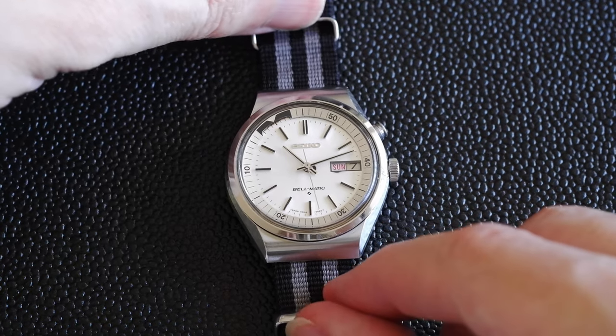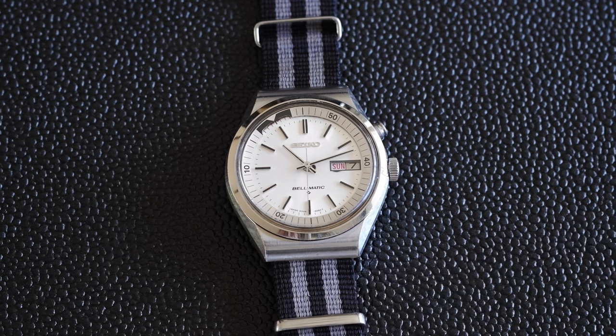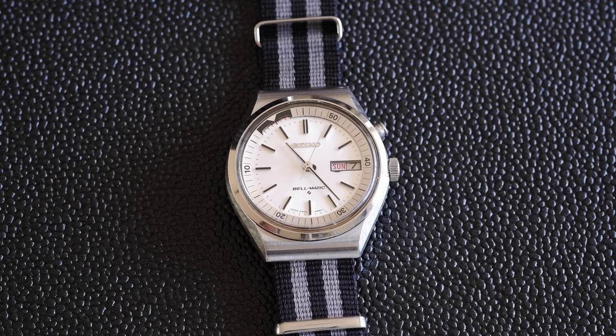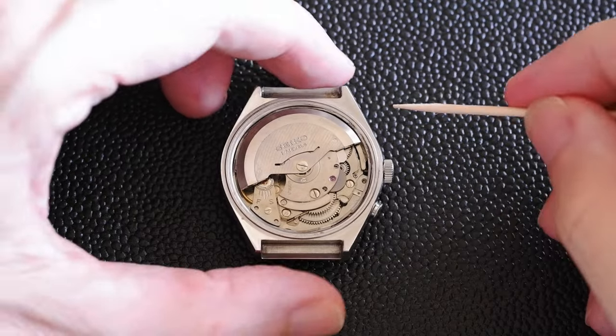The time is set — pull that out, and it's primed and ready to go. Now let's just sit back and jump forward to when the alarm goes off and see what it sounds like. There we go — how cool is that!